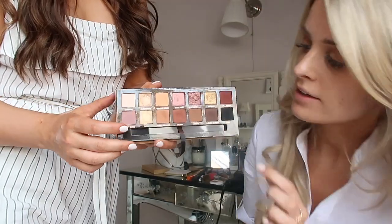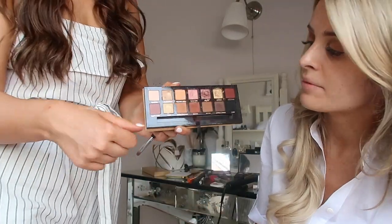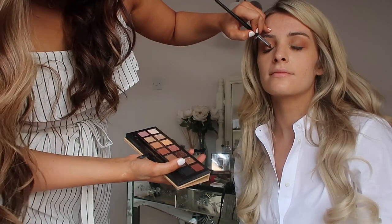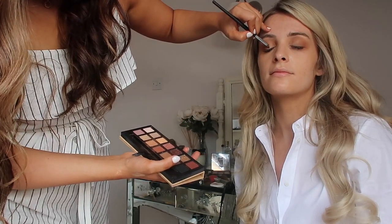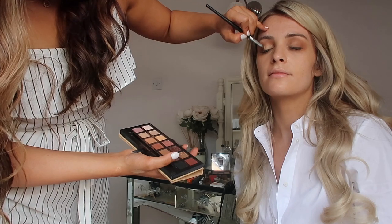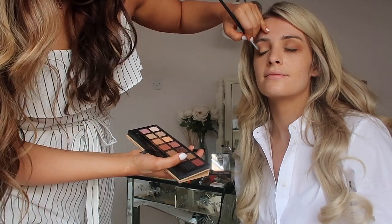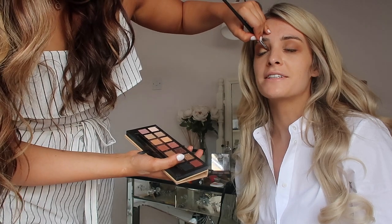We're gonna add some shimmer — we're gonna add Fairy. It's kind of like yellowy, on my hand there. It's like a nice, light shade. So you're just gonna put this right on your lid for a nice bit of shimmer.